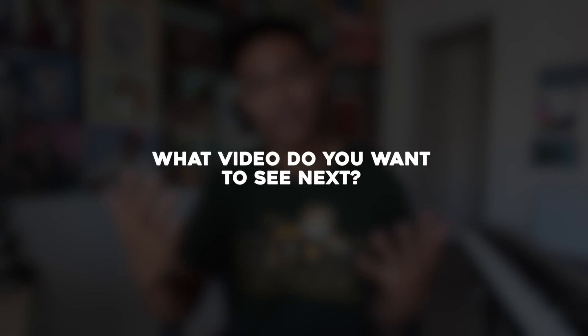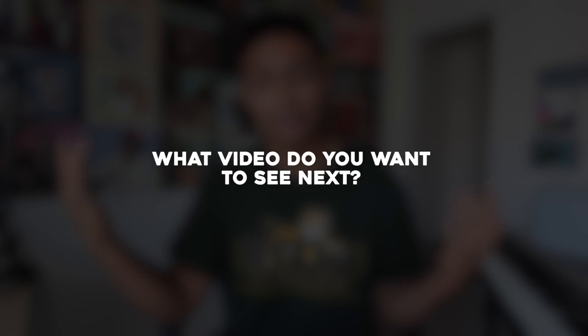Thank you guys so much for the support — you guys allow me to do this for a living. I've been living off music for about a year now and it's all because of your support, so thank you to everybody that has been supporting me. For the question of the day, what video do you guys want to see from me next? Let me know in the comments below, and yeah that's all I got for you guys today. Thank you guys so much for paying attention — please pay your producers, and I'll see you guys in the next video.